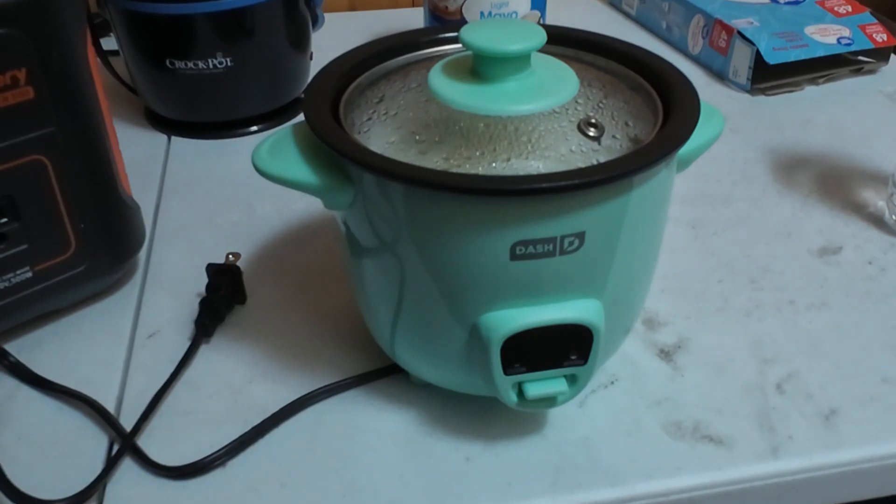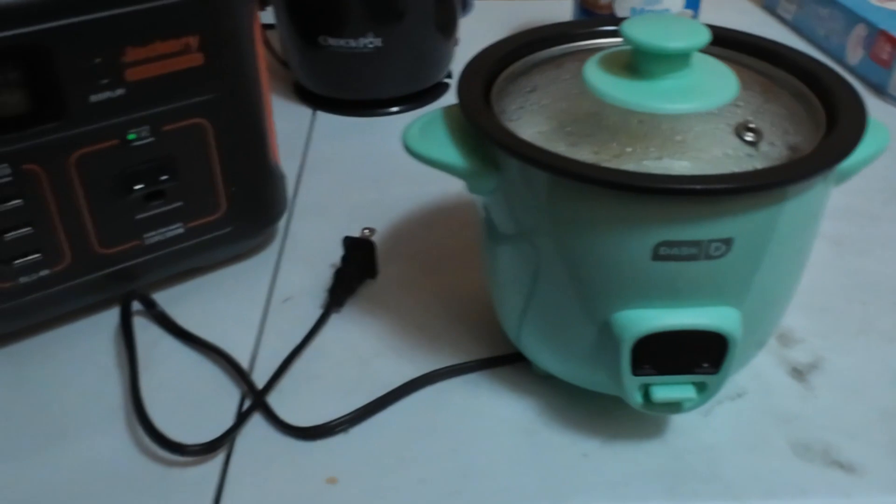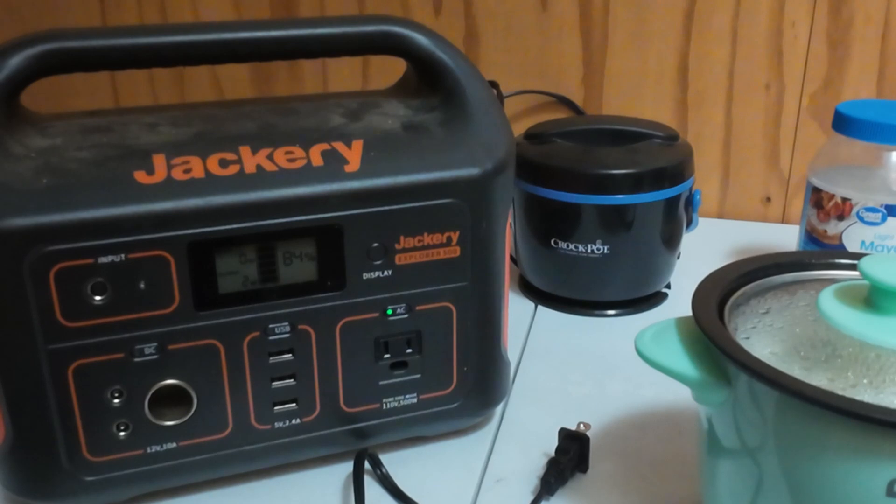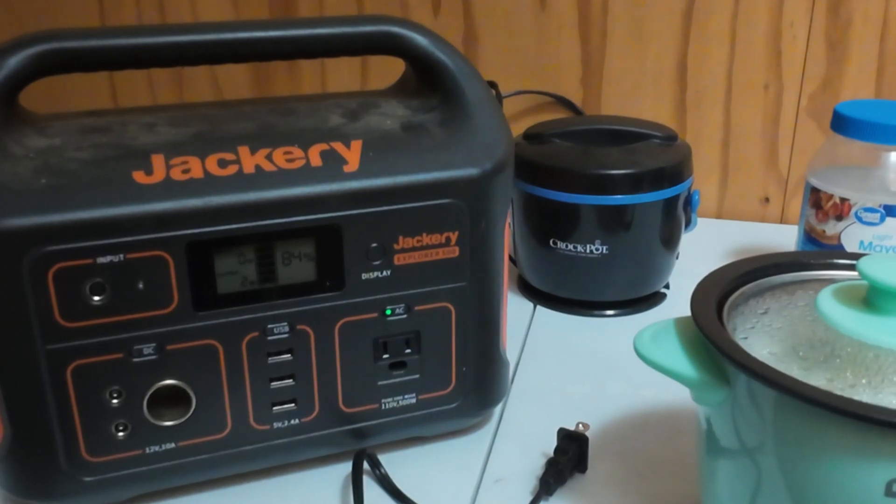So that works good. We'll move on and see if that little crock pot will draw some power. Stay tuned.